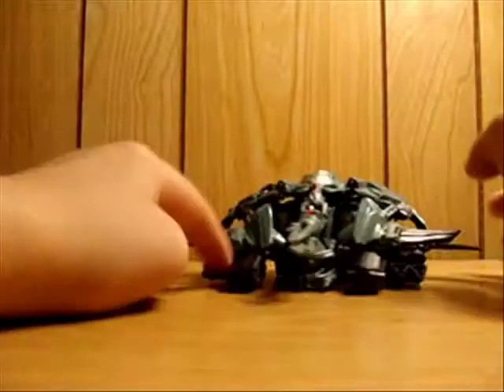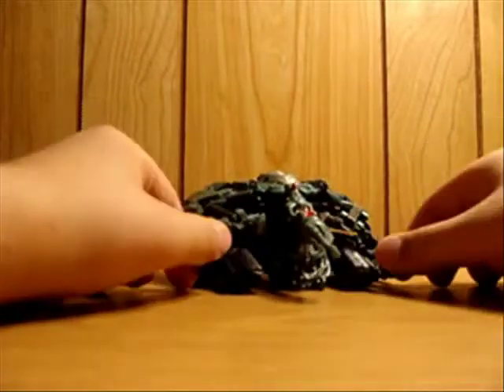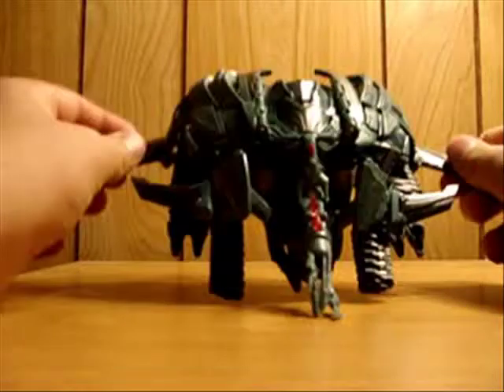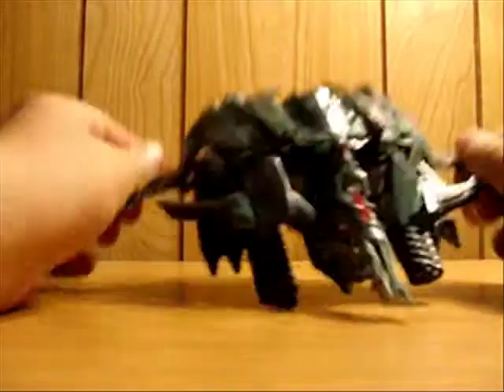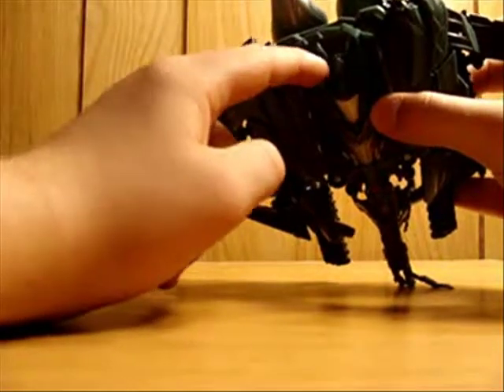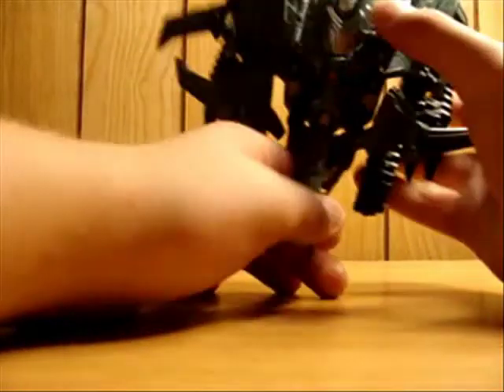People say he would merge with The Fallen, but that's in the movie and that is not true - just speculation. I know that was like four or five months ago, but you know, that little detail reminds me of a head sculpt from one of the characters in a show I used to watch.